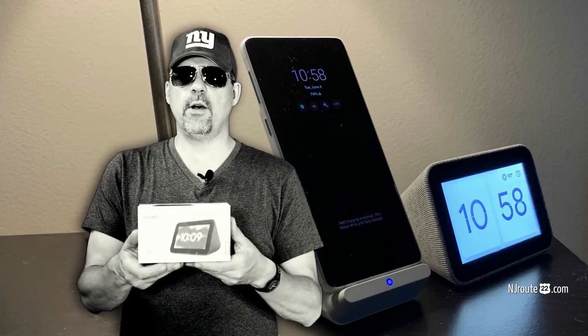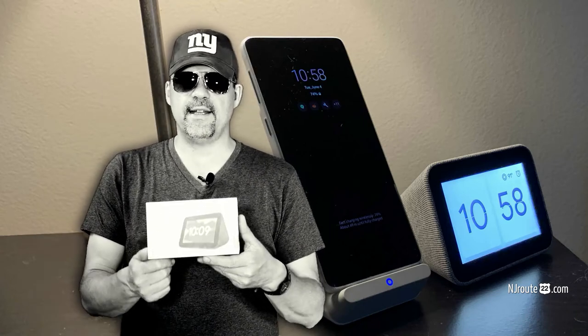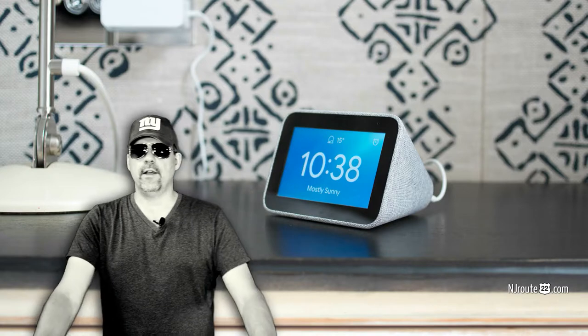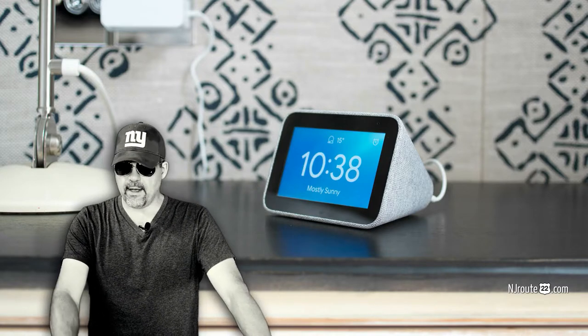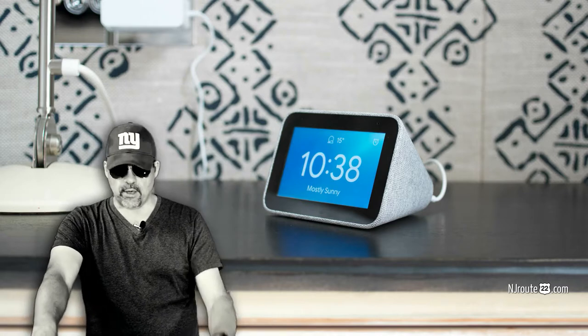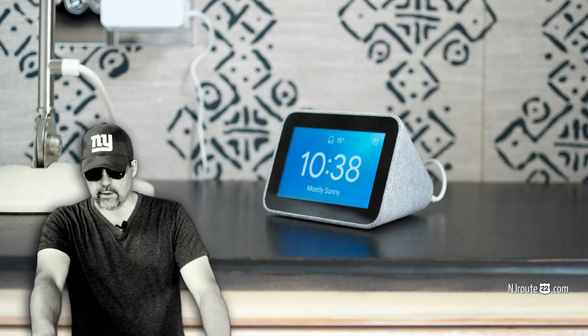Here we have a Lenovo Smart Clock with Google Assistant. Hey there, NJROO22.com here with a product review. Today's product review is the Lenovo Smart Clock with Google Assistant.